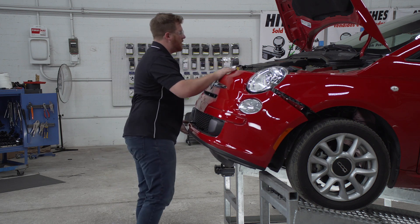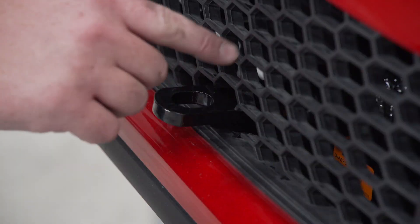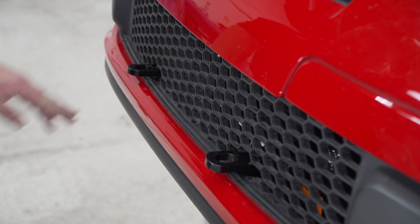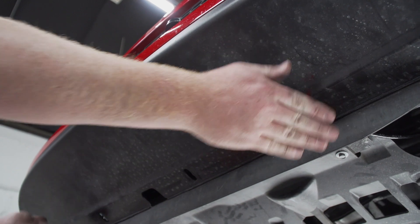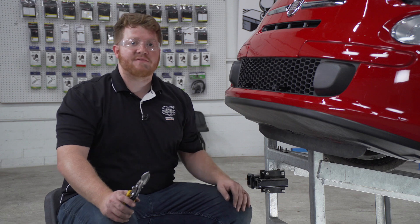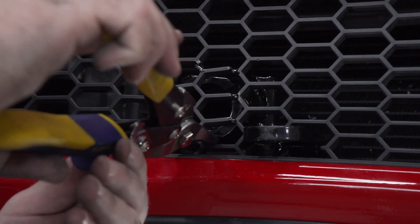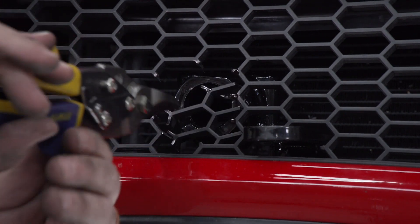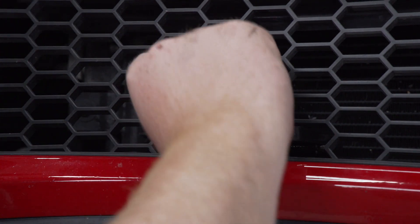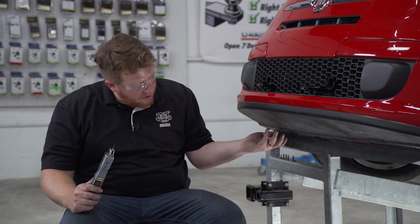Now we're going to take our front fascia and reattach it, making sure our tabs line up. We can go ahead and mark our other holes right here on the front and down here on the bottom where our carabiners are. We went ahead and marked out the rest of our front fascia to allow the rest of our base plate to come through. Next we're going to trim the bottom of our fascia — we've already marked it off — and we'll be using an air saw to cut that out.